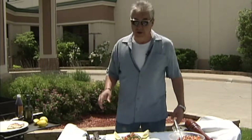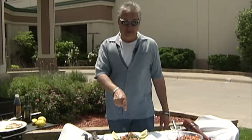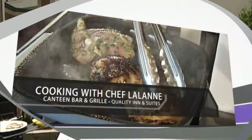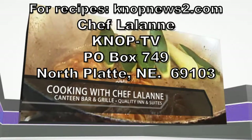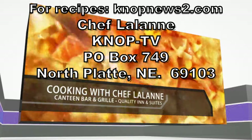Hey, thanks for joining us this week. Hopefully you don't have to put up with a lot of wind when you're grilling — maybe on Father's Day someday this will be fun. Enjoy it. Try this at home if you can get fresh swordfish steaks. Thanks for joining us. We'll see you next week. For Chef Lalonde recipes, go to knopnewstube.com or send a self-addressed stamped envelope. Please join us again next Wednesday.